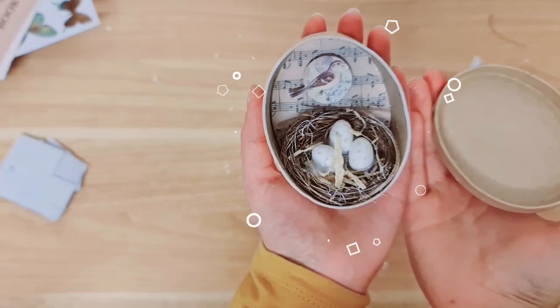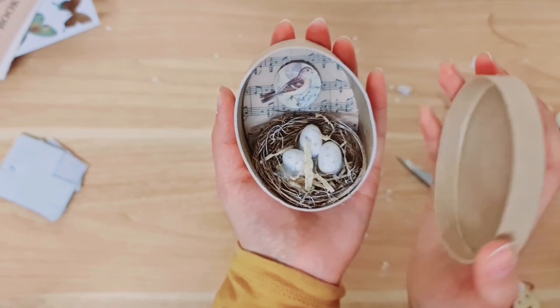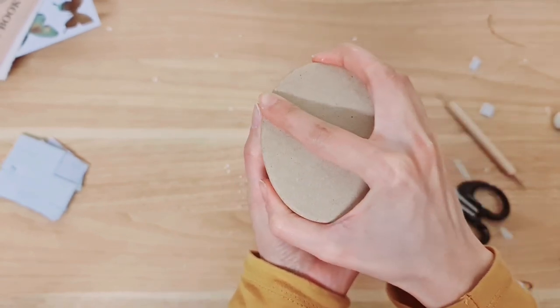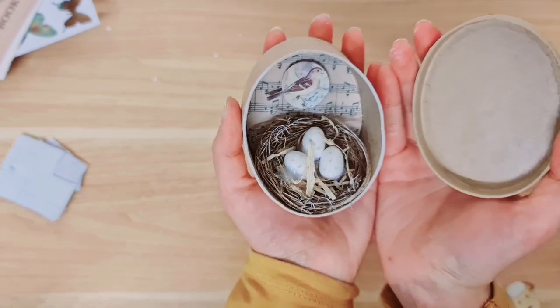So this is the finished project. I really, really love it. I think it's so rustic and vintage and I just really adore this — it's one of my favourite creations. You can place the lid on top as well, which is great because when you open it up you have this gorgeous surprise.